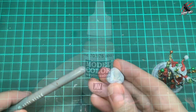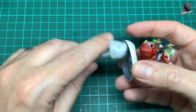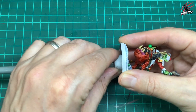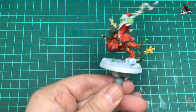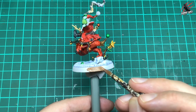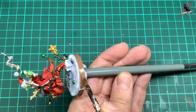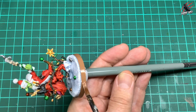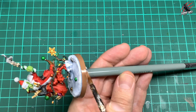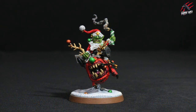I took some Vallejo Beige 0.875, put a bit of blue tack on the end of a thick brush to hold the model as a little turntable, and painted the rim of the base. I went with beige copying the box artwork. Two coats may be needed all around the rim to finish it off.